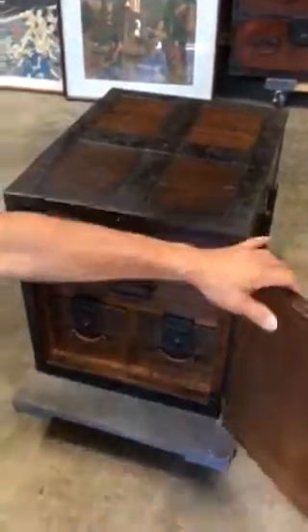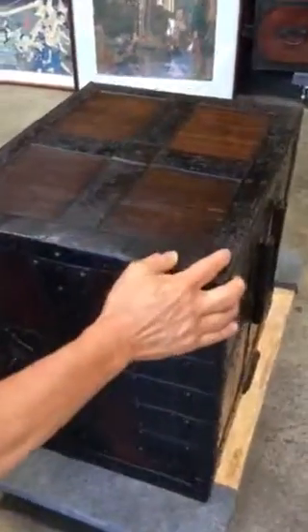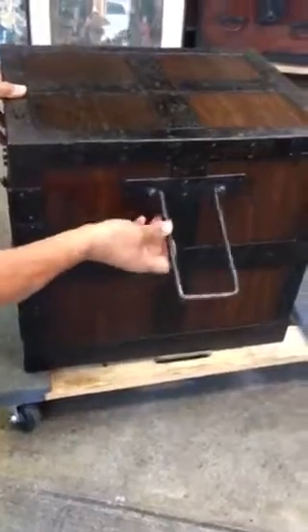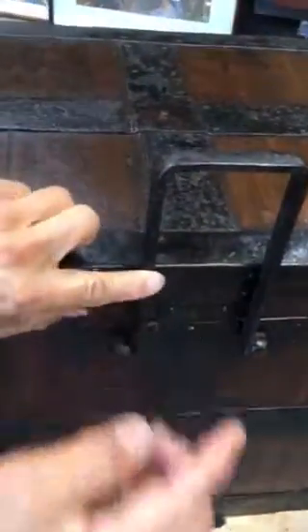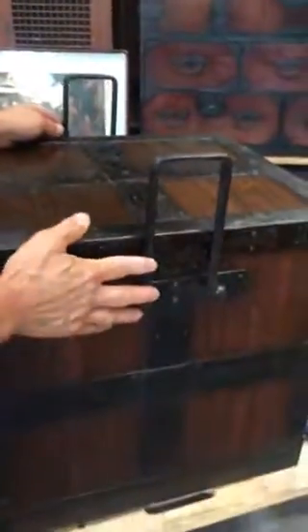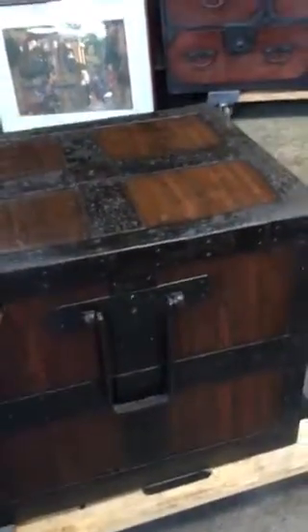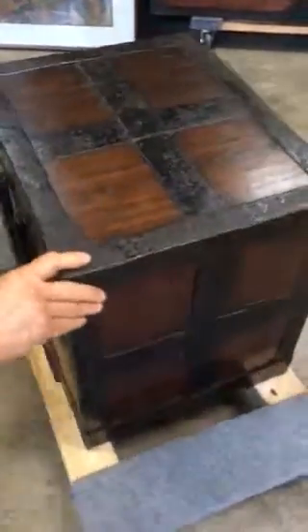This piece also has side handles which are pivoting handles where a bamboo pole could go through both sides so that two people could lift it and make it more manageable. It also has iron framing around it for added security and safety.